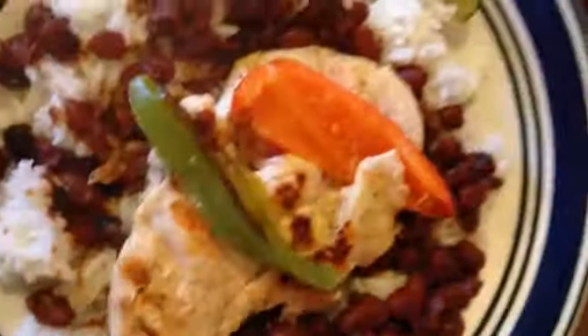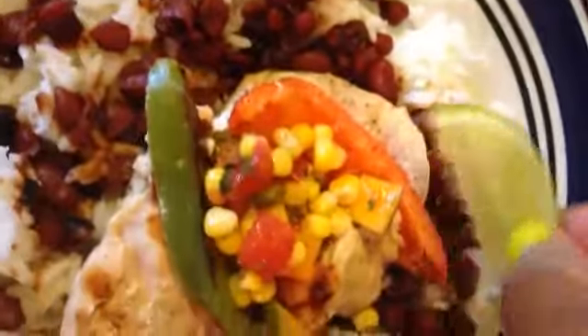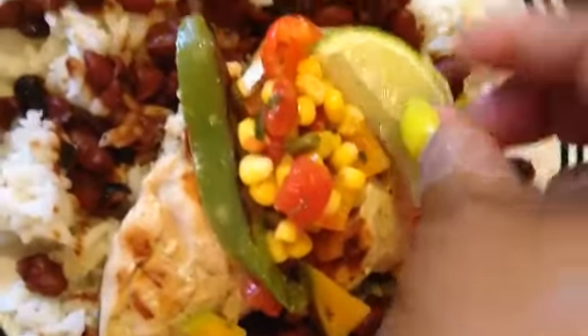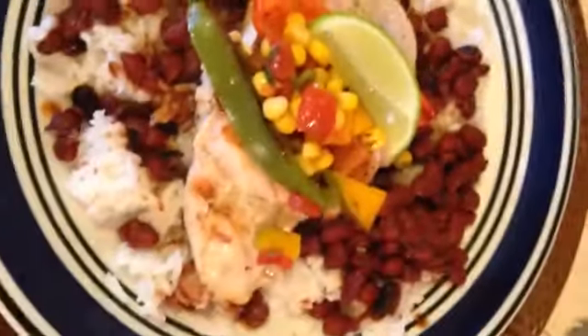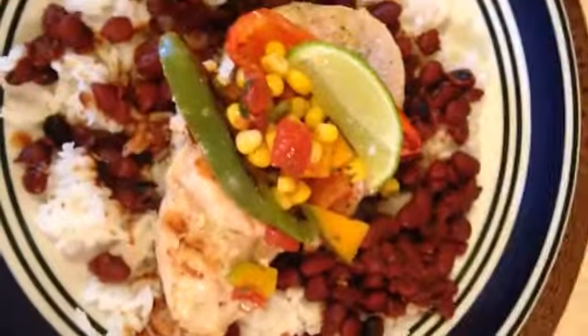And we're going to step over here. I have the garnish that I made earlier — remember, that's been marinating in the refrigerator as well. It has corn, tomatoes, parsley and mango. I'm going to put a little of that on top — just a little because you don't want to overpower it. And I have this lime. This is my margarita chicken with a little more beans, of course, that I'm going to add to it.